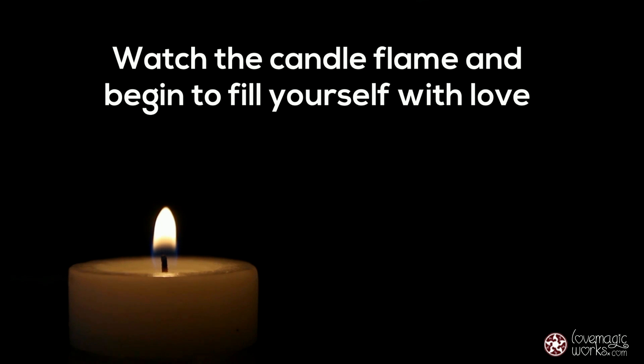The energy of love is the most powerful in the universe. Watch the candle flame and begin to fill yourself with love. To do this, say after me: I declare that I am love.